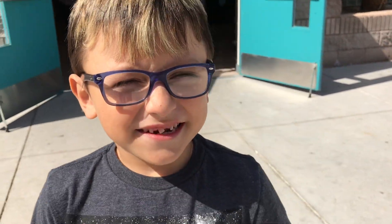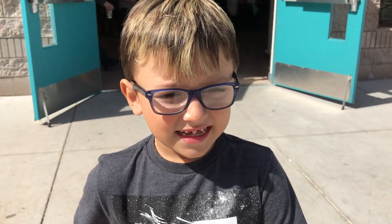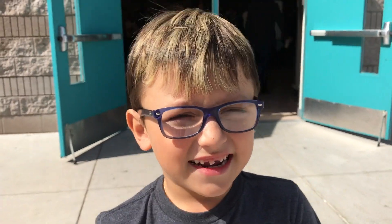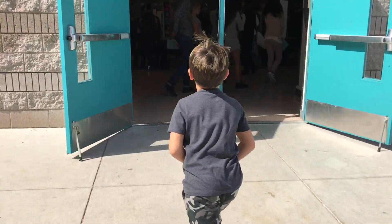Hey guys, this is me, Xander. I'm at my brother's science fair back there. You're at your brother's what? Science fair. Science fair, that's right. And we're going to go check it out — follow me along. Alright, check it out.